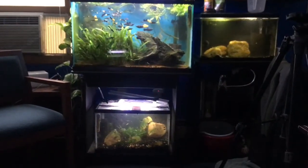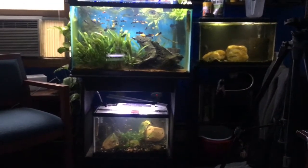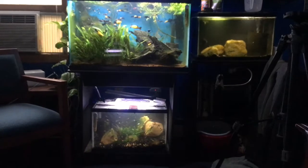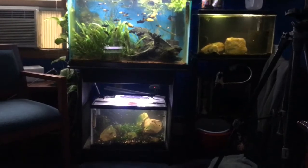What is up fish fam? Seth Cruz here from Seth's Aquariums. I know it's been a while since I've posted a video, but this time around we're going to do a complete full fish room tour of all my tanks, all the stuff I've had going on, and even my outdoor project which I've been working on all month. So let's just take a look and see what we got going on.